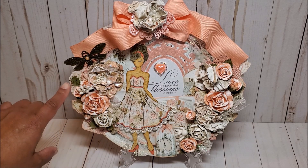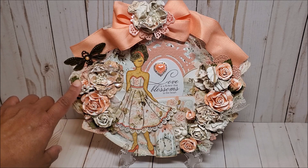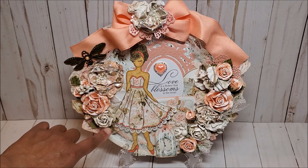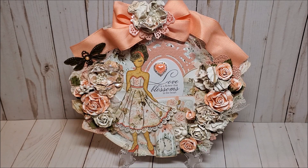These flowers here are Graphic 45 flowers, and I wanted to shabby them up so I used some white acrylic paint and distressed them. I also distressed these flowers here. There are lots of fussy cut details. The Mintay Homemade paper is absolutely gorgeous and I had so much fun fussy cutting and layering all of these roses here on the side.